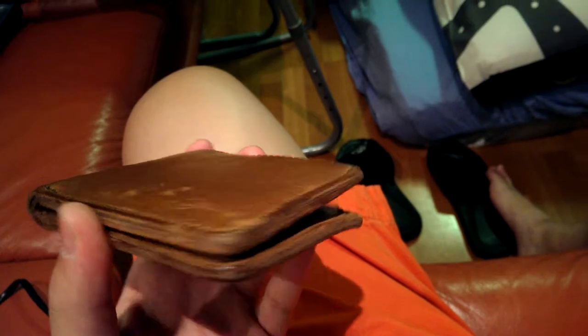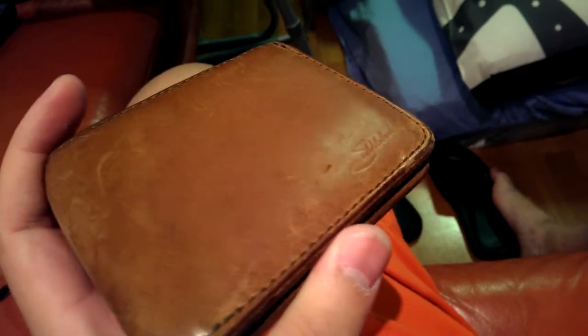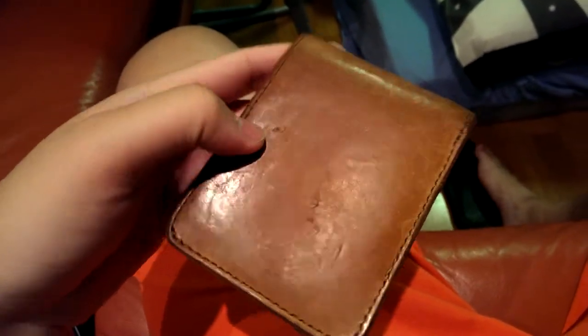I've been carrying this for probably a year. It's holding up great. You can see some scratches over here — actually tons of scratches — but it has something to it.